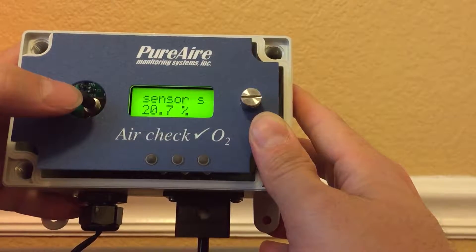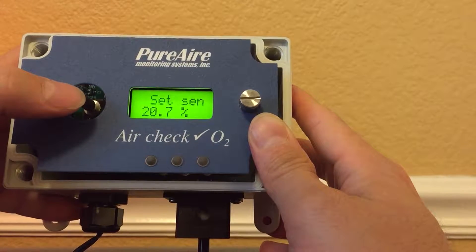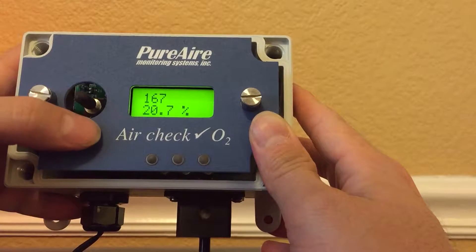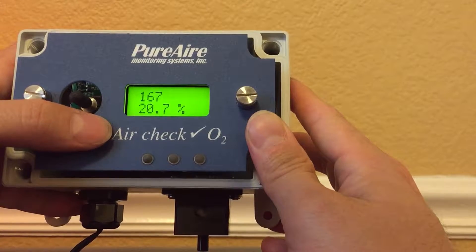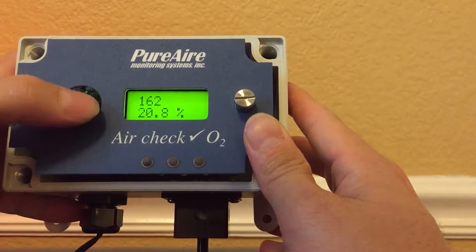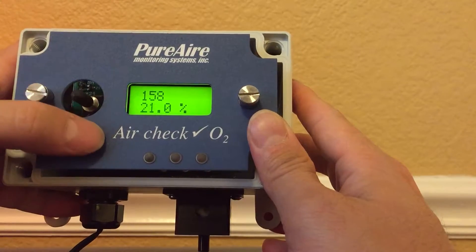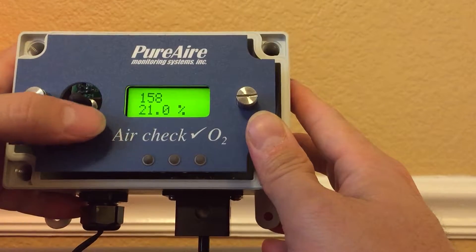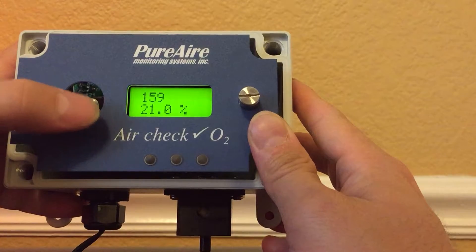It says 'set sensor span,' so I'm going to go in there. To increase the percentage you go down, so I'm going to go down a few counts — and there it says twenty-one percent.